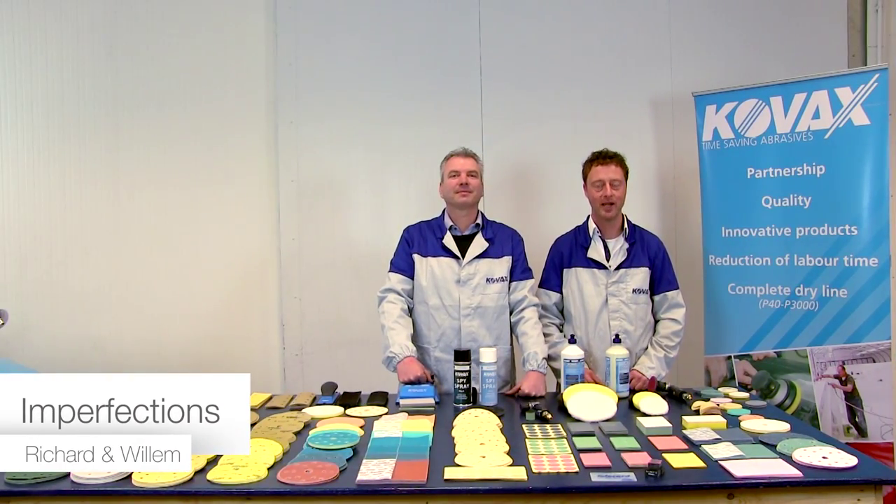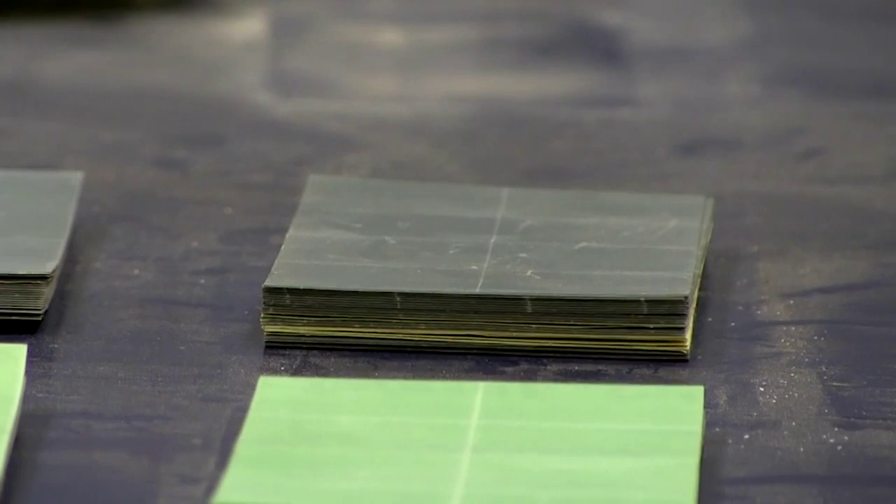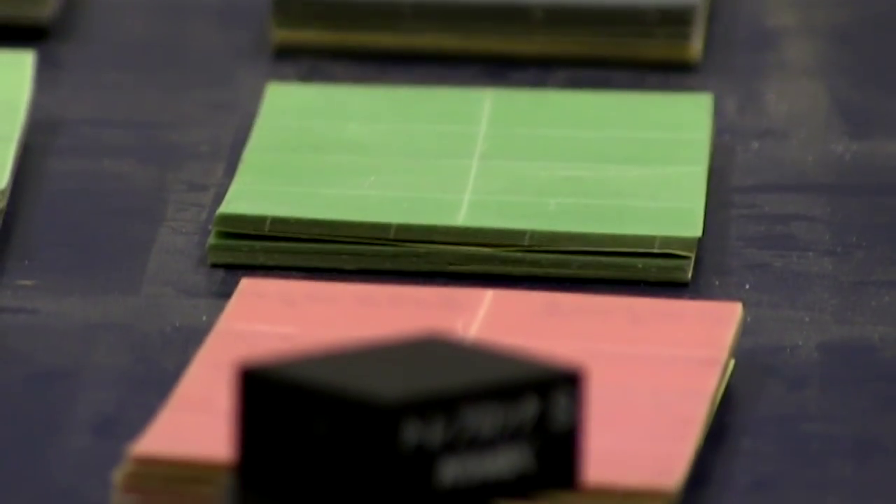Welcome to COVAX Europe. My name is Willem. My name is Richard. Today we will demonstrate to you the COVAX system for removing imperfections.